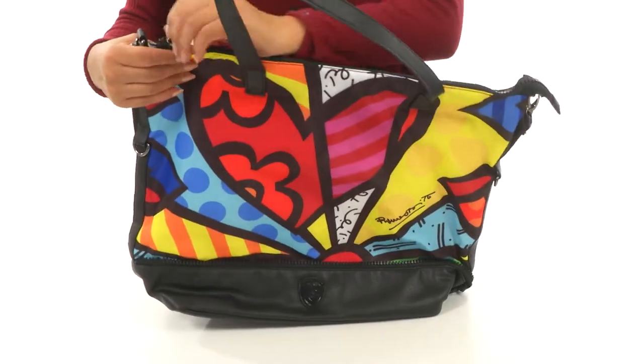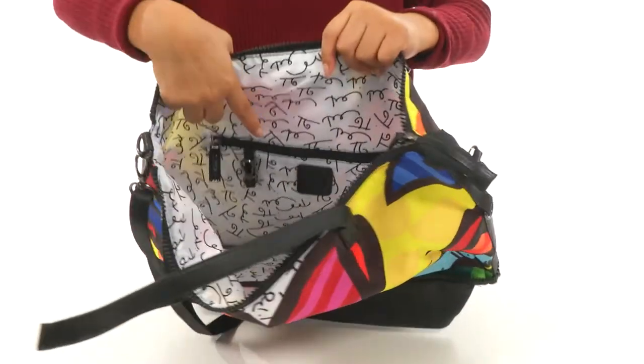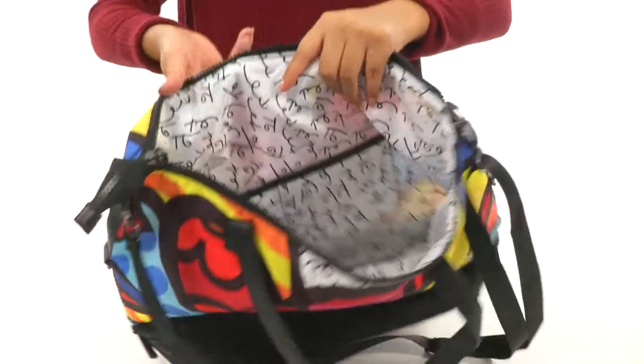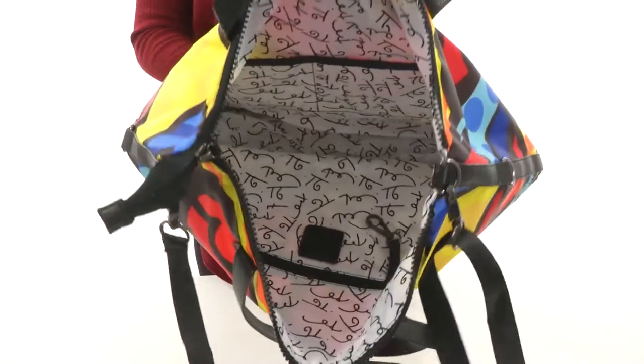The main compartment opens up with a zip closure. It's nicely lined in the interior with a back wall zip pocket. There's a key fob to keep your keys in place. This tote offers two slip pockets on the opposite side and plenty of room for all of your essentials.